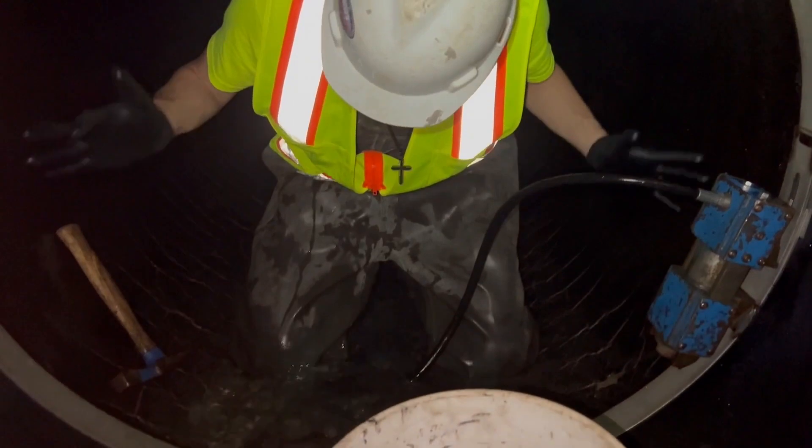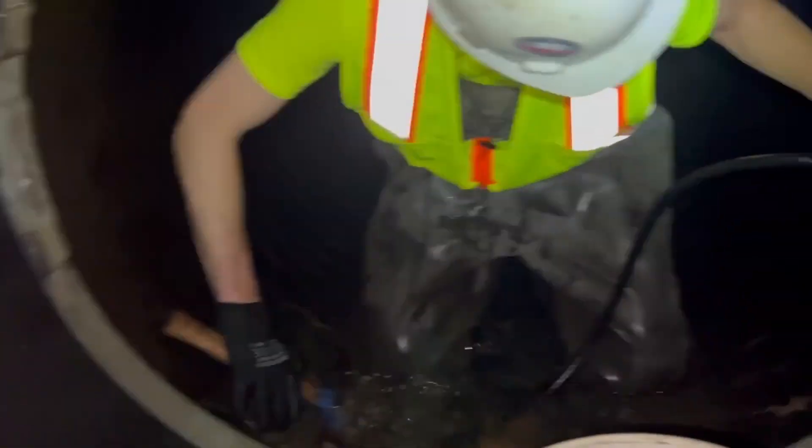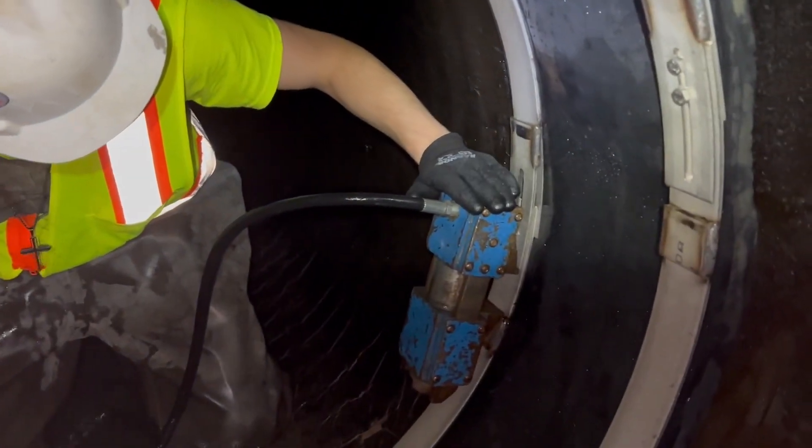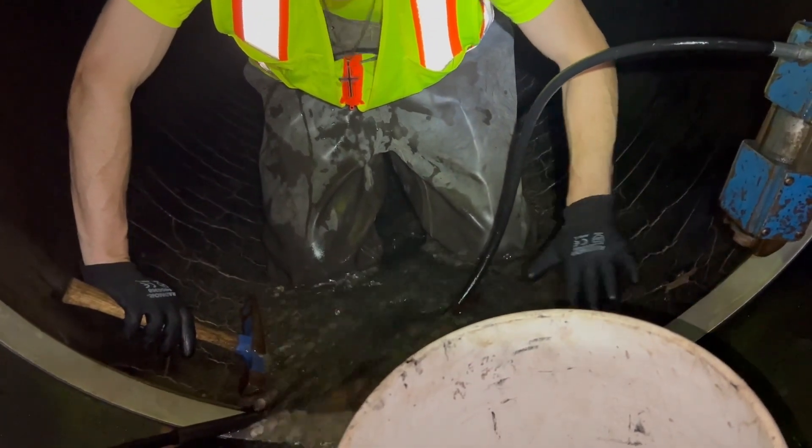We've got this up to pressure. We put the placeholder wedge here, applied pressure on this side, and now we're going to seat the band to make sure that the pressure is evenly distributed and there's no debris underneath the bands.